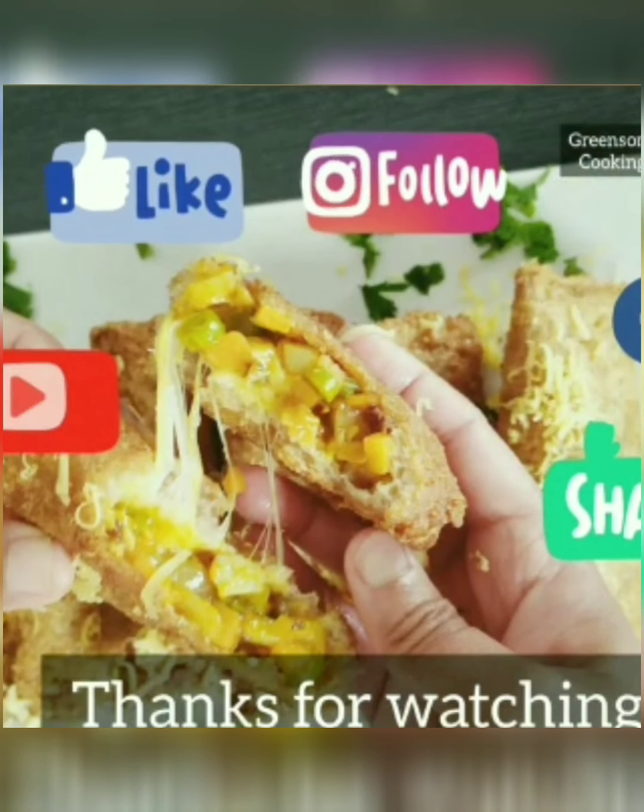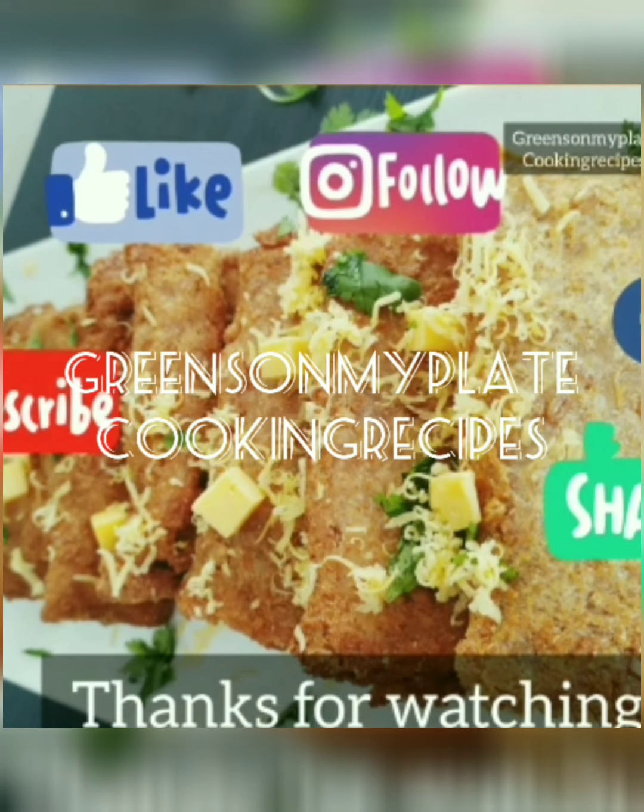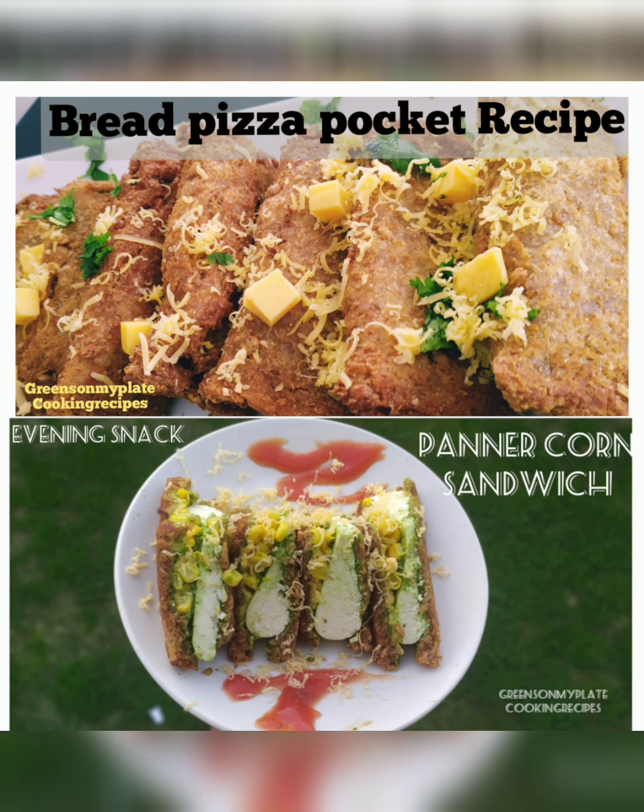The crunchy, crispy, cheesy bread pizza pocket is ready. Thanks for watching — hope you like this recipe. Don't forget to like, share, and subscribe. Which among the bread snack recipes did you like? Please mention in the comments below. Thanks for watching.